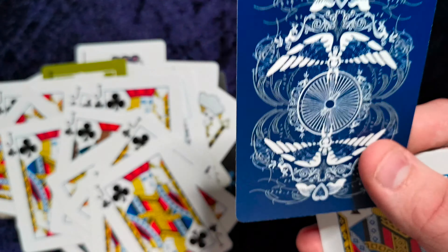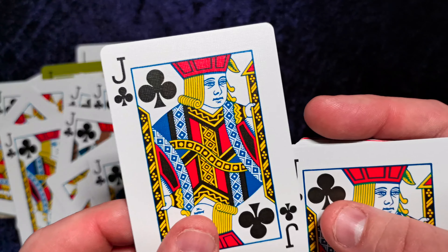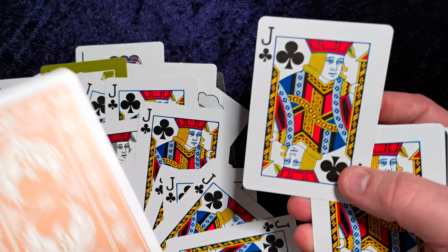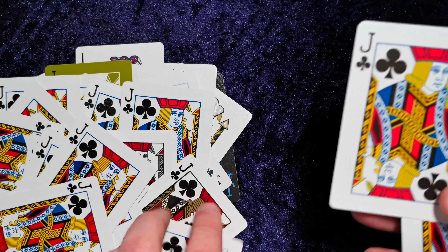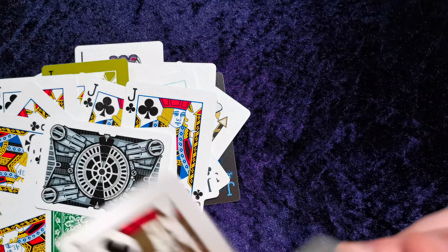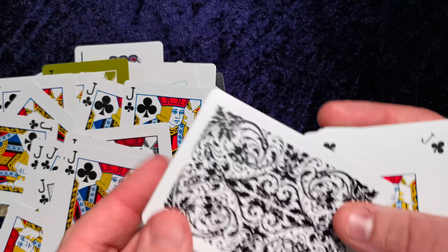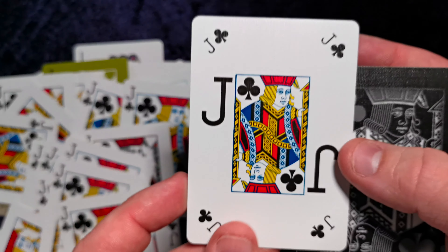Now this is the only card that's actually from the limited edition series 2. It looks similar to the Jack of Clubs — they are almost the same back, slightly different. And that shows in the faces too — different colors.